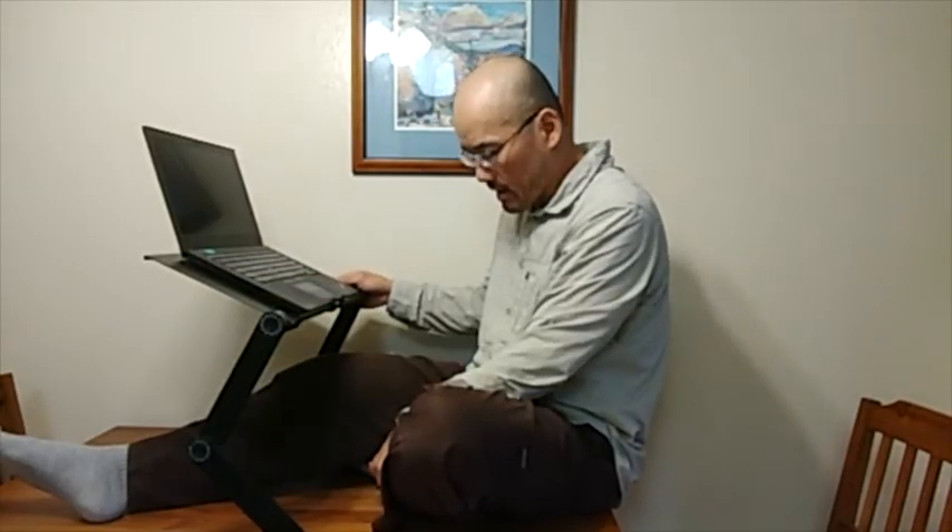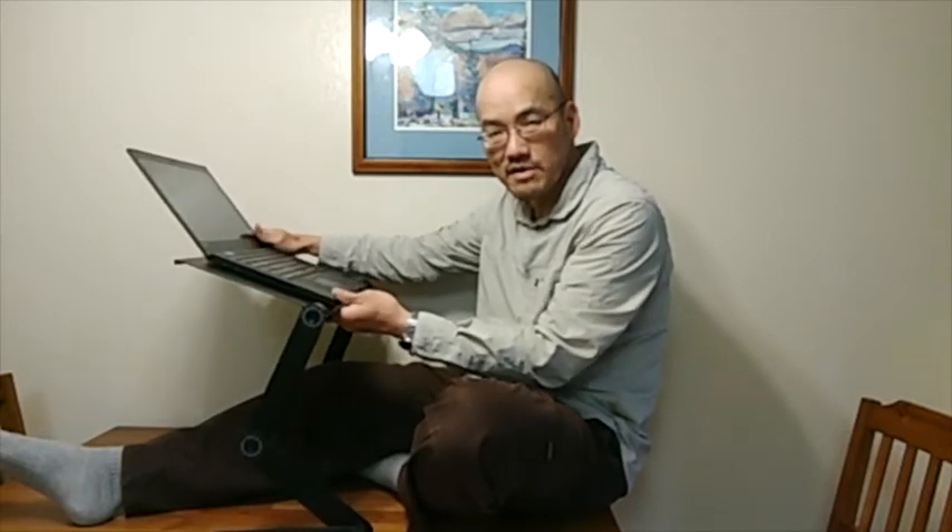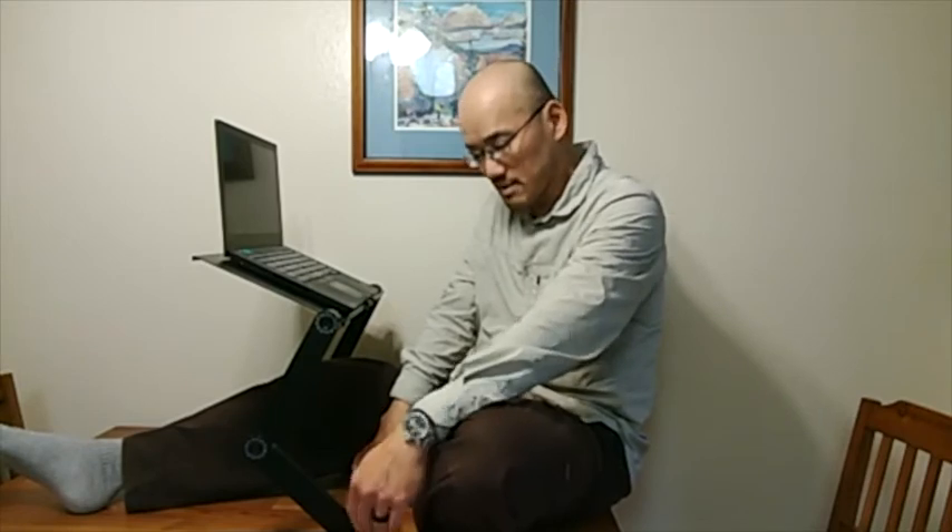The other thing to be mindful of when adjusting this: the weight of the computer, especially when you fold the screen back, tends to move the center of gravity towards the back. You have to make sure the weight is centered — right here it's going to tip over. You may want to change the angles a little so that the weight of the computer is always somewhere over the feet.